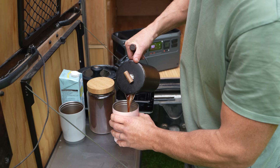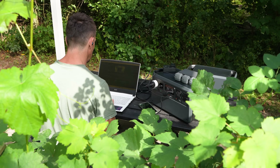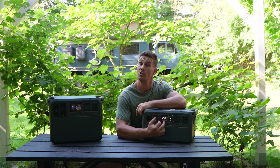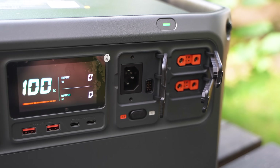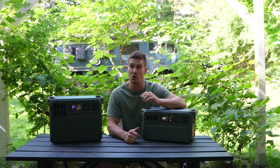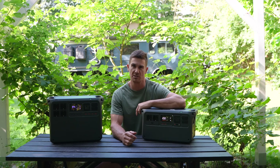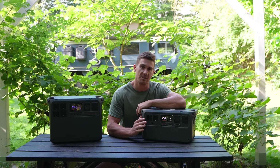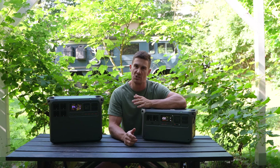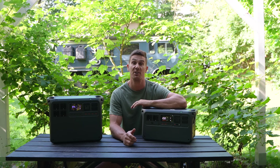That 2600-watt inverter will power the majority of appliances you'd need for off-grid outdoor use — things like an induction cooktop, a coffee machine, an air fryer, as well as charging batteries, laptops, and tablets. It has two AC ports on the front, two USB-A ports, and two high-power USB-C ports at 140 watts each, so you can charge laptops or camera batteries really fast. The unit itself also recharges very quickly — from 0% to 100% in just 56 minutes via AC. You can also pair it with DJI's super fast car or solar charger to charge it via solar or hardwired into your car batteries.